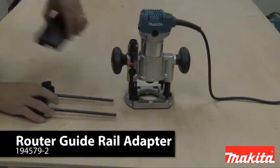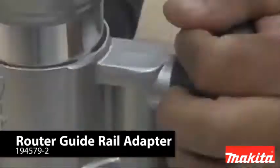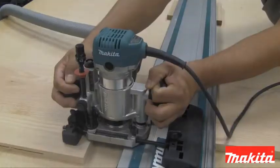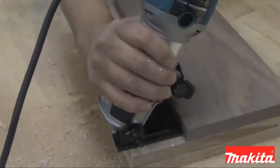The plunge base can also be used with a guide rail system for multiple applications. The tilt base provides routing at different angles.